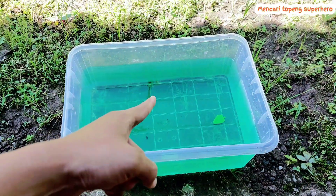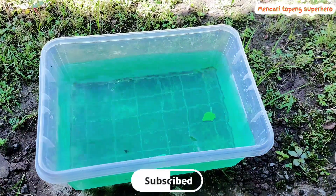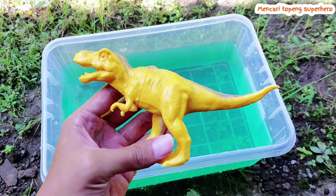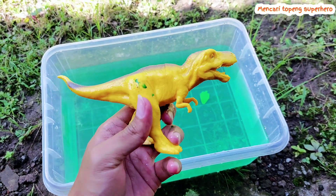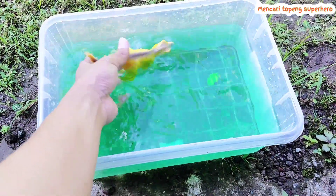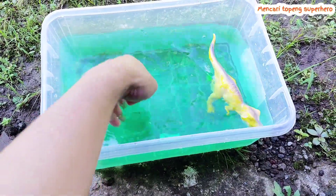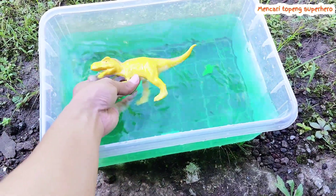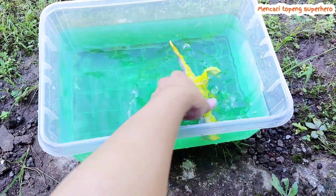Hello friends, look there is green water! Let's play with this water. And there is a yellow T-Rex — look, this is beautiful and awesome and cool T-Rex. Let's play with this T-Rex, I throw the T-Rex on the water.